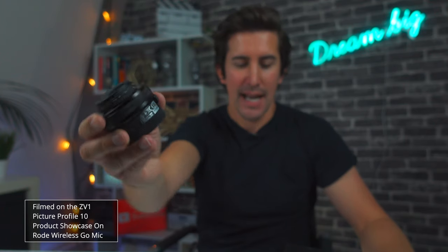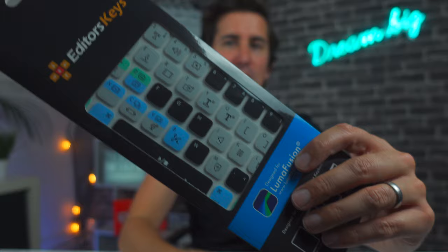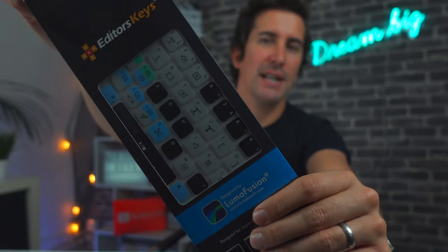This is the product showcase feature on the ZV-1. Essentially it means you can hold something up to camera and that object will go into focus. Usually with a camera like this, if you held an object up, your face would still be in focus and the object would be out of focus. But this works really, really well — you can hold any object up, it focuses on it, and then the face comes back in.